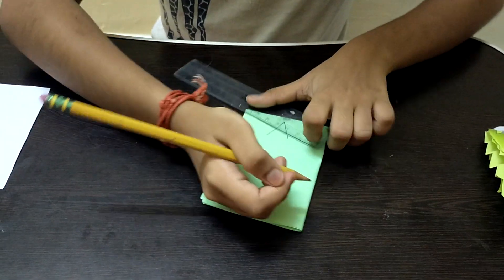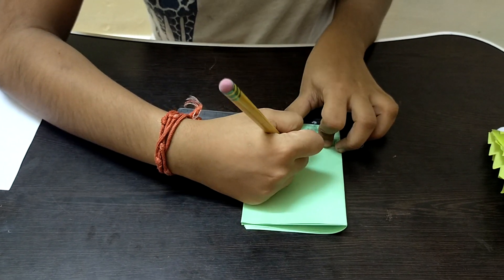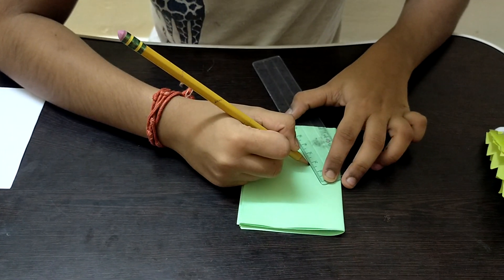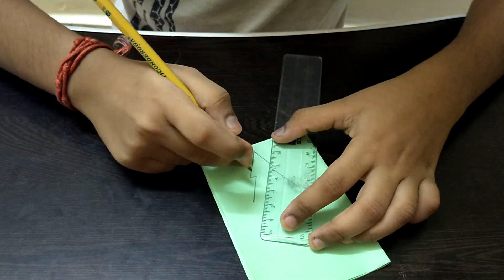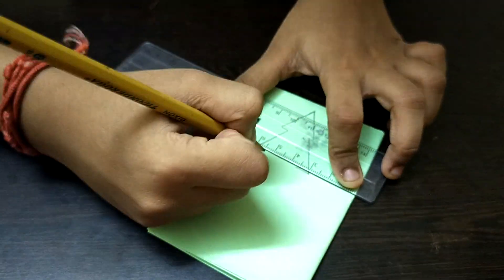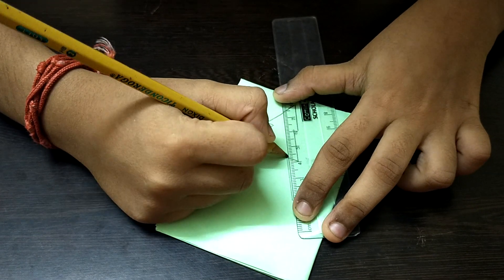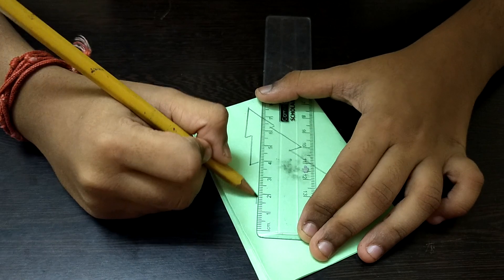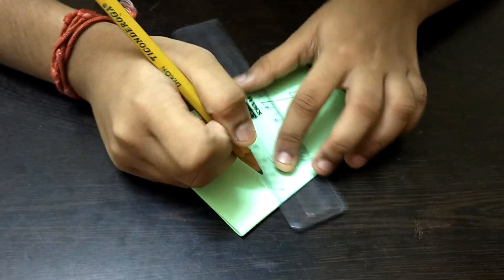Place the ruler and draw two lines inward from both sides. Then draw another line coming out from each side to form the next tier. Repeat this step — draw two more lines from each side, then a bigger line coming out at the bottom. You can use your own creativity for the shape and size.